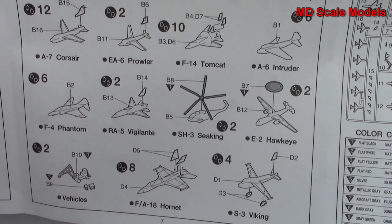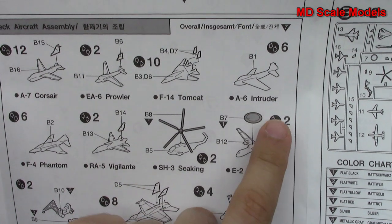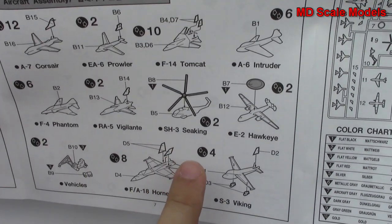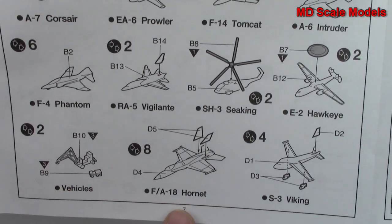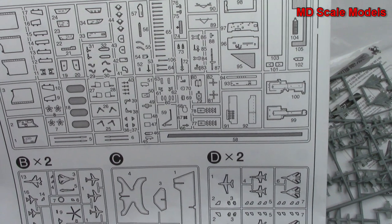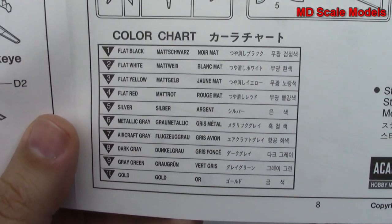We've got all the different planes: A-7 Corsair, Prowler, Tomcat, Intruder, F-4 Phantom, Vigilante, Sea King, and Hawkeye. There are some additional vehicles, a Hornet and a Viking — that's what that one was. Then we've got our parts listing as well as the colors needed.